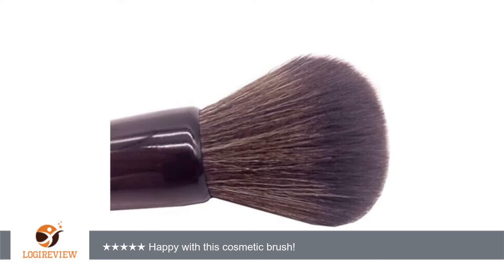It is also hypoallergenic, cruelty free and vegan friendly, which is quite nice if you ask me.